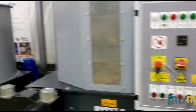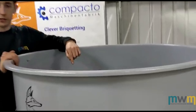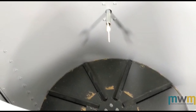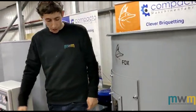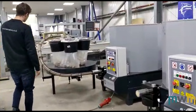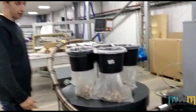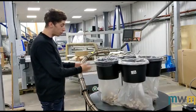Inside every single briquetter there is an agitator. This is the mechanism that spins around and pushes your material into the shoe, allowing you to briquette. As well as these briquetters, we have a carousel unit here. I'm going to turn this machine on in a minute so you can hear how loud the briquetters are and see the carousel working.